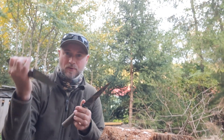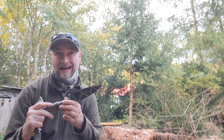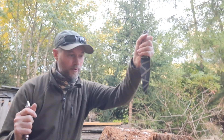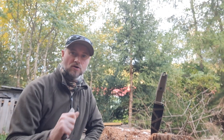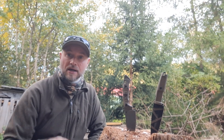Hello everybody, Ferris Mantis here. Today I have another test with the Alaris with the longer knife, and there will be a comparison to the Sharpener One. The reason is what I've said in a previous video, so let's start.